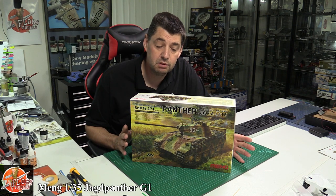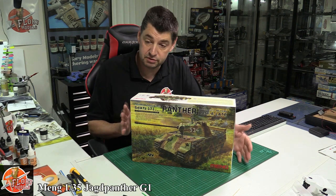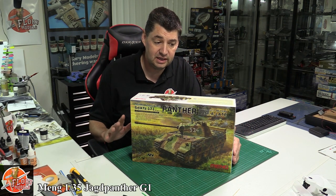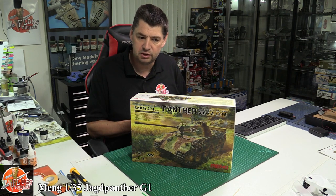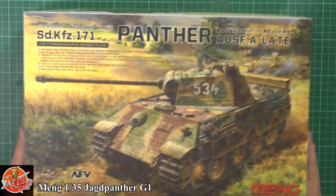Hello, welcome to Florian Models Kit Review Time. Today we've got Meng's 1/35 scale Panther - this is the late one. They've obviously come out with a load of new types of Panthers, some beautiful ones out there, a little bit like buses - not a lot of Panthers, and then all of a sudden everybody's doing them. But anyway, this is Meng's latest one.